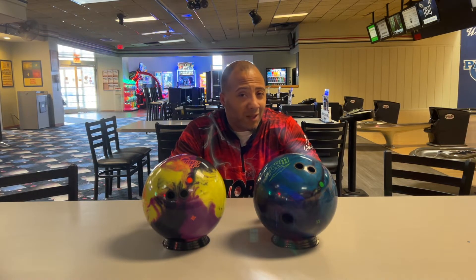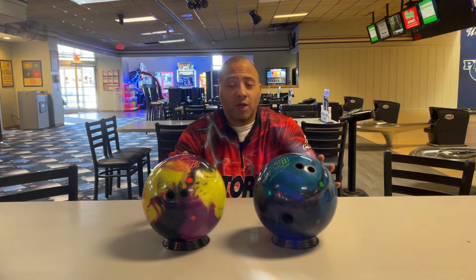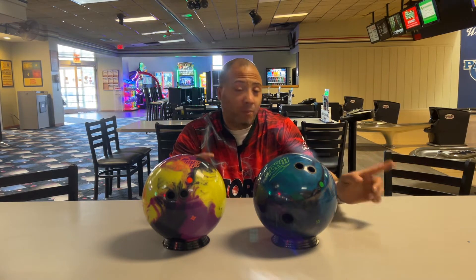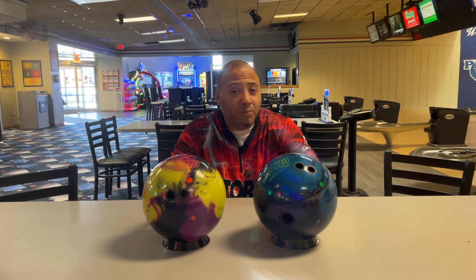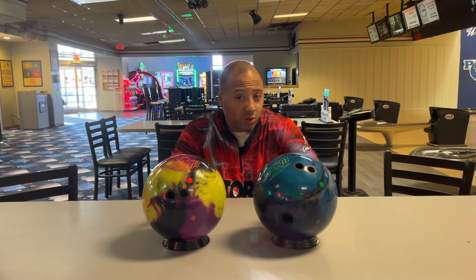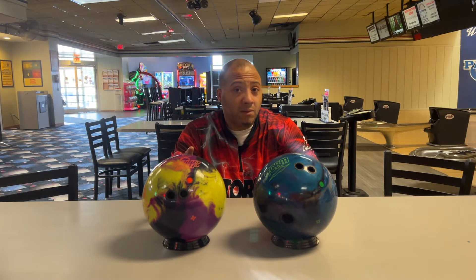I don't want to take up too much time. I'm excited about getting out to the lanes. I'm not going to throw mountains of shots today, just enough so we get a feel for it. The lanes are actually burned up already — sorry about that — but I promise I will get both balls on fresh oil for you in the near future, like League Night on Wednesday.